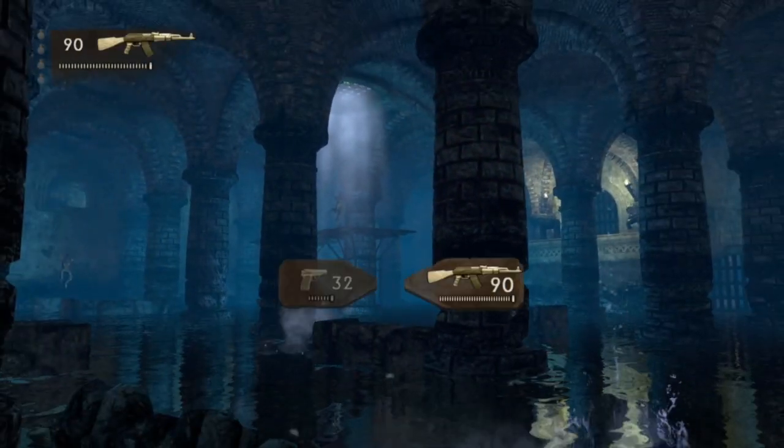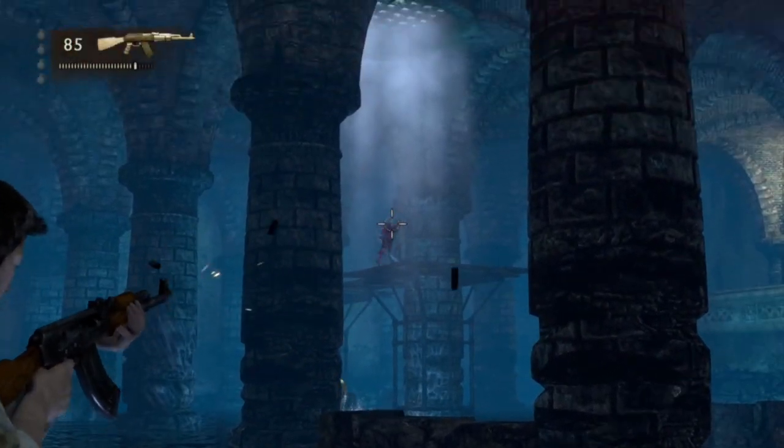So guys, this is it! This is one of the games I started playing — it's a very fun game, I highly suggest it.